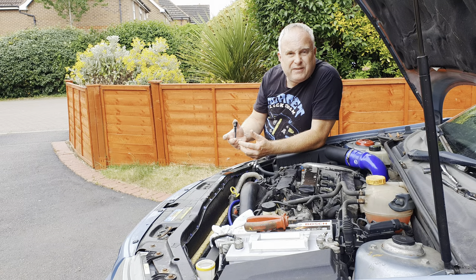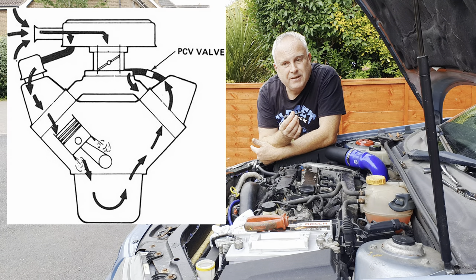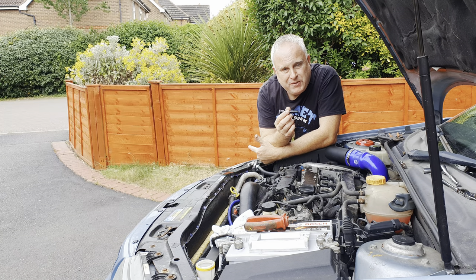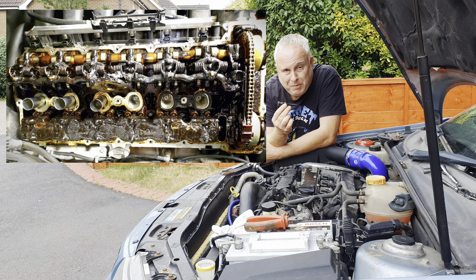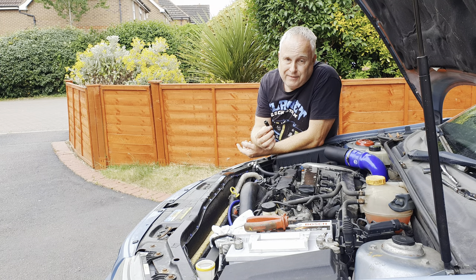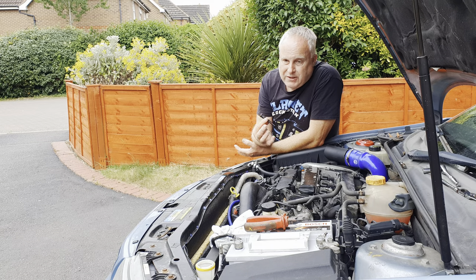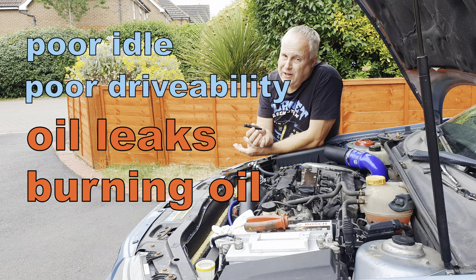What does a PCV valve do and what causes PCV valve problems? The PCV valve regulates the flow of gases from the crankcase back into the combustion process where they can be burned. In most cars, problems with the PCV valve are caused by the valves becoming sludged up, which in turn is caused by short journeys and extended oil changes. What happens if a PCV valve is bad varies from engine to engine, but typically a poor idle and poor drivability result, but most noticeably oil leaks or the engine burning oil.